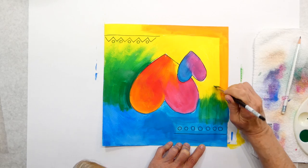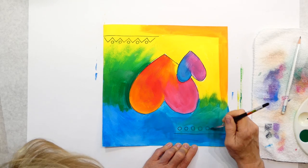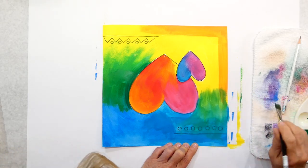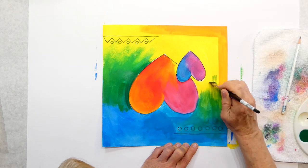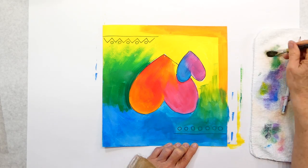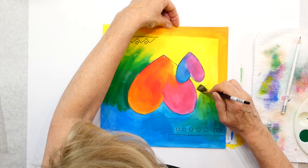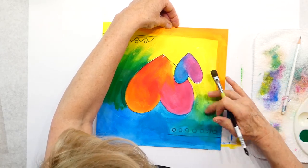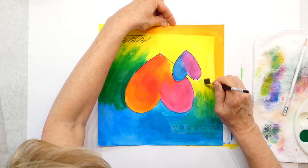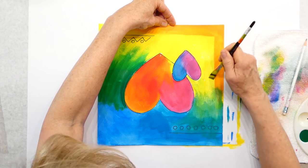Why is it turning green? Because what do blue and yellow make? That's right. I'm going to wash my brush enough to get some of that off. I don't want all that green — so I'm washing my brush, drying it, picking some up, and I'll add more yellow. There you go — be careful about where you're mixing so that you don't make a mess of that side. That's fine.